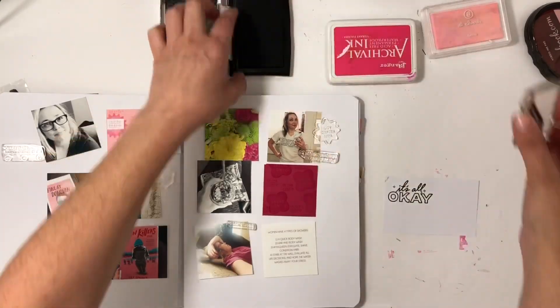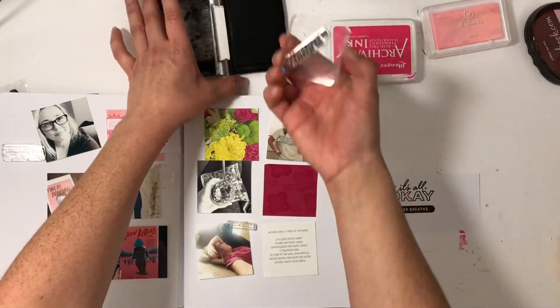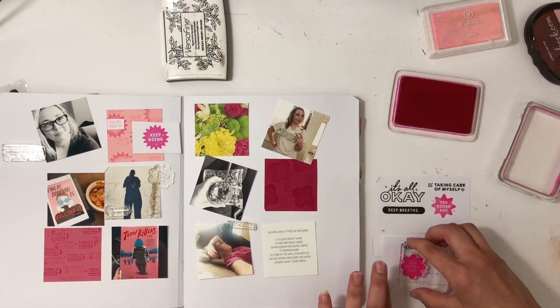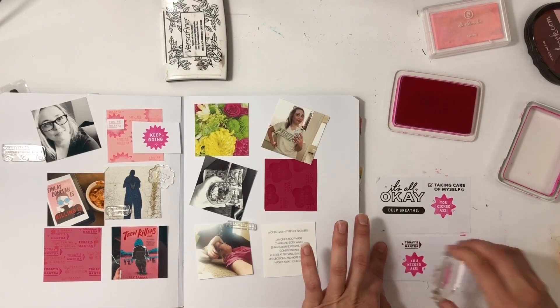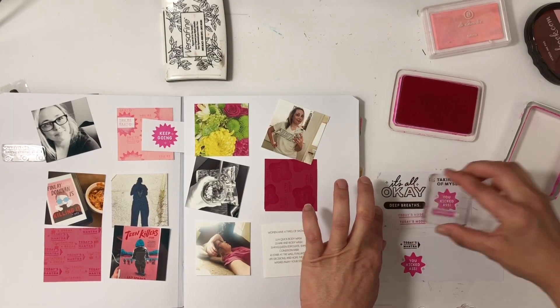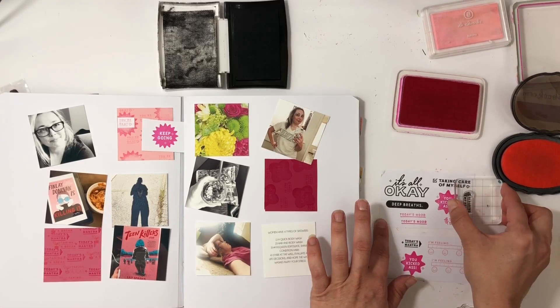If you've been following me for a while, I make me albums and I've made them for years. I always make them so complicated and hard to finish, so this year I'm trying Storyline Chapters for my me projects and just keeping things simple. In January I did a collage-type layout with Kelly stamps, and this month I did just a grid — basically square photos.